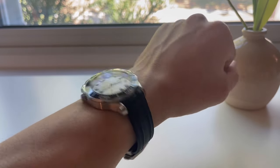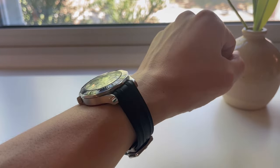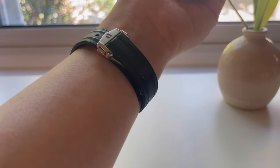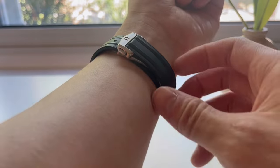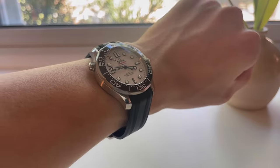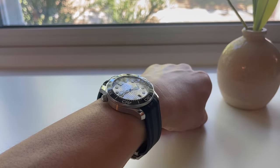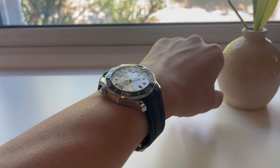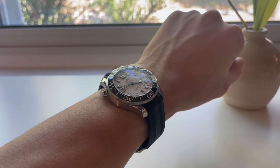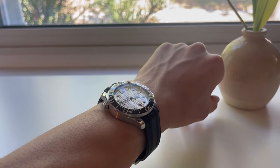This deployment clasp really makes for a very luxurious, premium, and comfortable wearing experience. The only downside, as I mentioned, is that the extra loop of the strap may stick out occasionally, and of course the price. I just wanted to give you a quick look at this new OEM deployant clasp for the Omega Seamaster Professional Diver 300 on the rubber strap — hope you guys enjoyed, and I'll catch you in the next video. Take care.